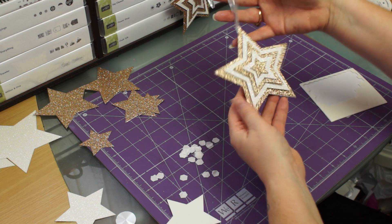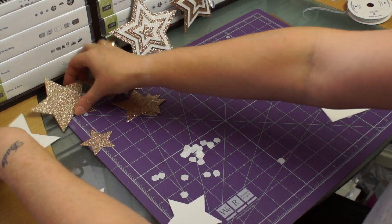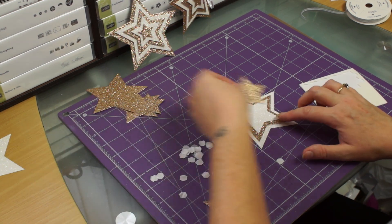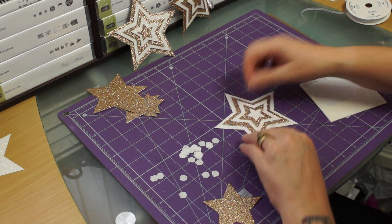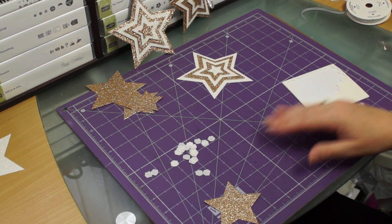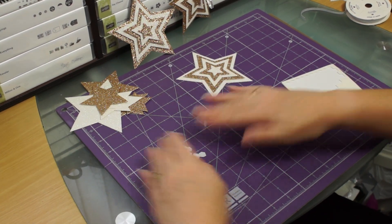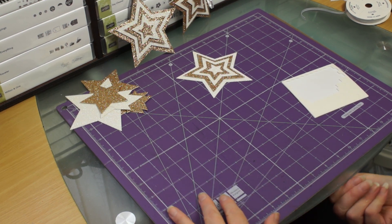And there you go - one star! Now as you can see we've got all these pieces left. You could make another one but it will be the opposite way, so effectively you get two stars. And that's how it would be. I hope you've enjoyed my tutorial today. If you haven't already subscribed, maybe you'd like to, because then you can see what I upload next week. I'd just like to say thank you to everybody who's already subscribed. I'd love it if you'd press the like button, and I hope to see you all next week - bye bye!